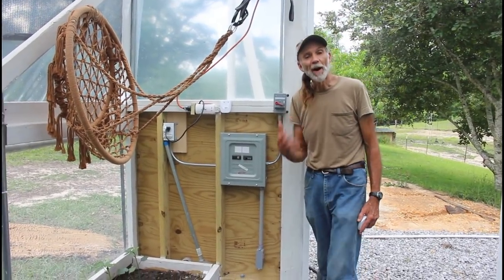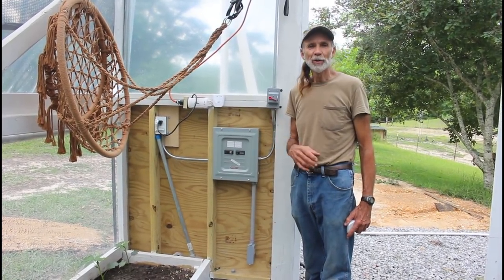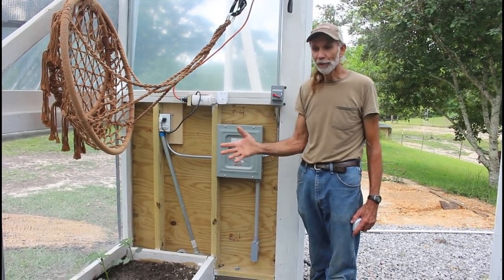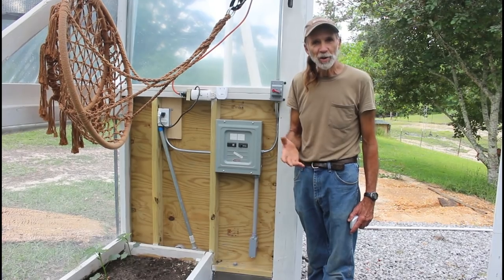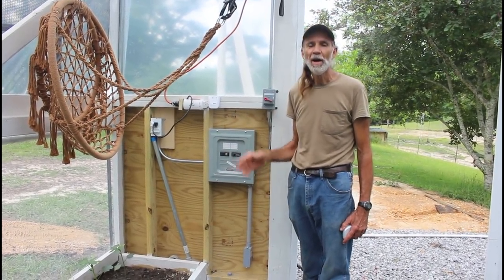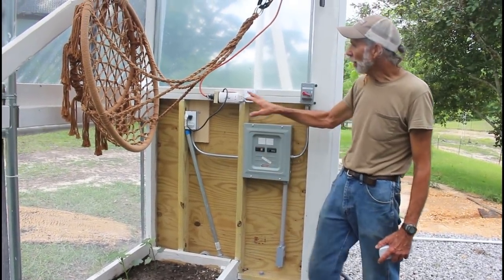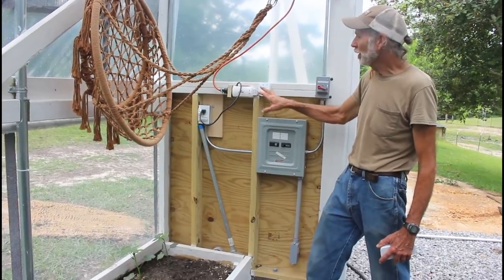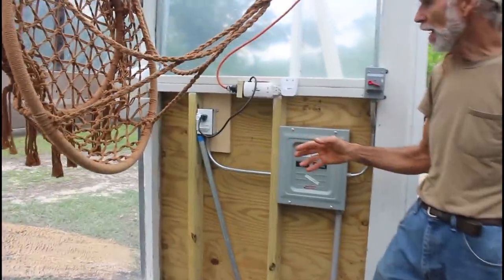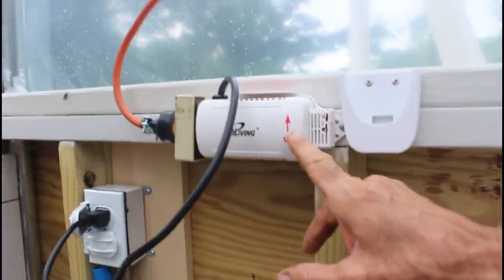We have finally got the electricity hooked to the greenhouse. It has been a job in between the gardening and everything else that we do. We've had very little time, but we finally, in between rain showers and the heat and gardening and canning and all this stuff, got the electricity ran to the greenhouse. We have it installed in here now and we've installed a fan system that's electronically controlled. It has a humidity side to it and a temperature side to it. This is the monitoring system that goes with it.